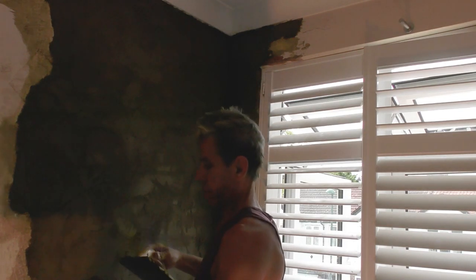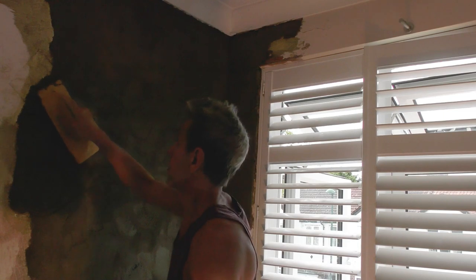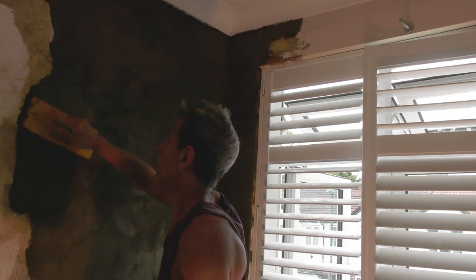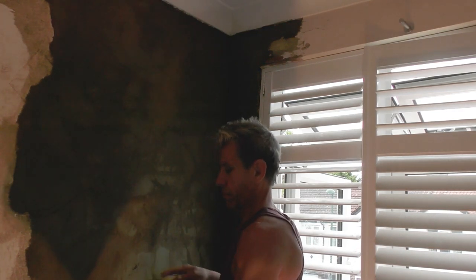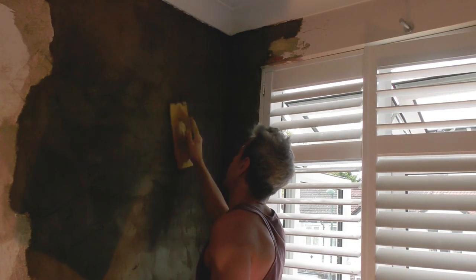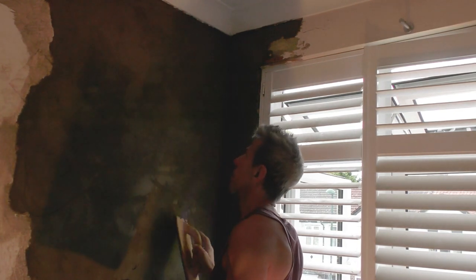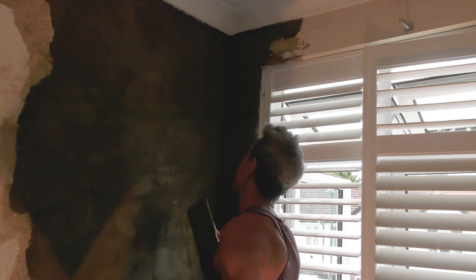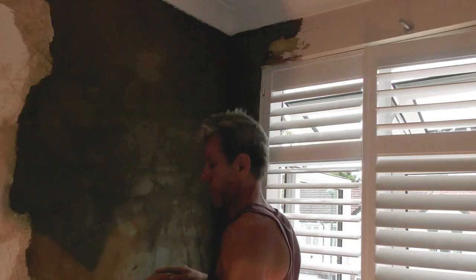Again, any hollow spots that you get - small ones - this is when they'll become visible and you can just fill those in as you rub the thing up. So it's getting nice and compressed, getting a nice scratch on it, and of course it's nice and flat.